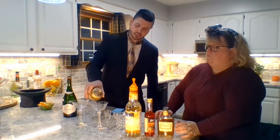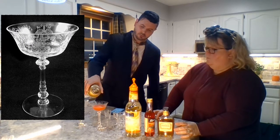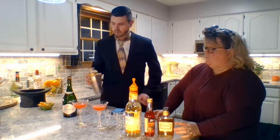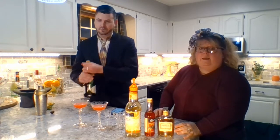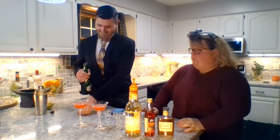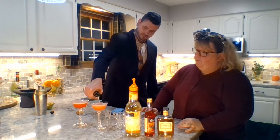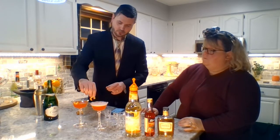Pour into your glasses, which are Heise's Tyrolean Stem with Orchid Etching. It's a beautiful color. Then we top off with Champagne — this may be one you want to wait until just before midnight so you can pop the cork just as the ball drops. And you garnish with an orange peel. Beautiful.